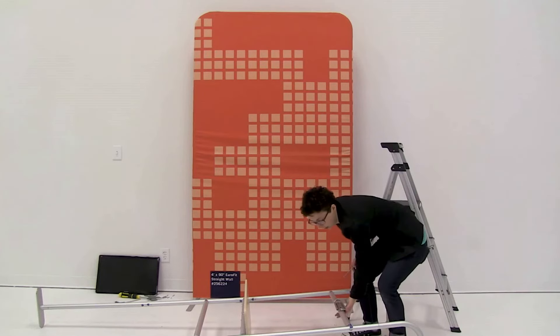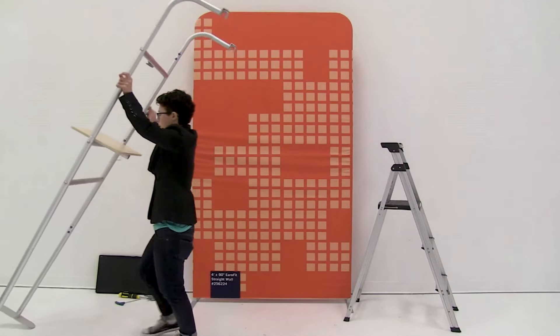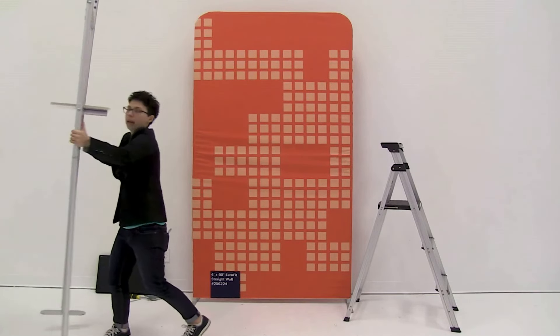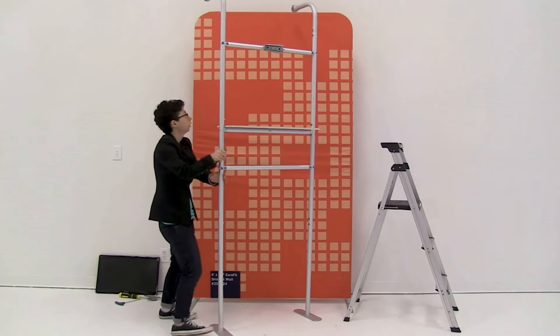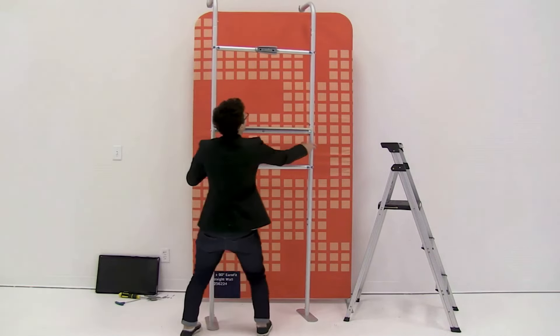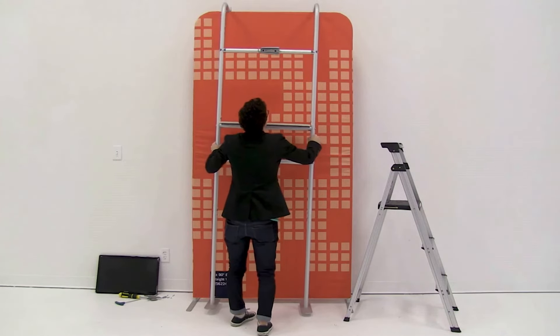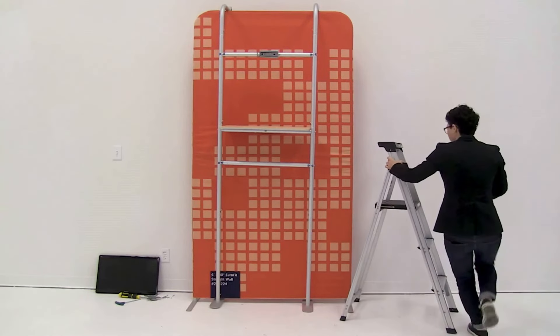Now that the TV bracket is mounted, stand the display up and connect it to the wall. Align the top brackets onto the top of the wall, then using a step stool, push them into place.